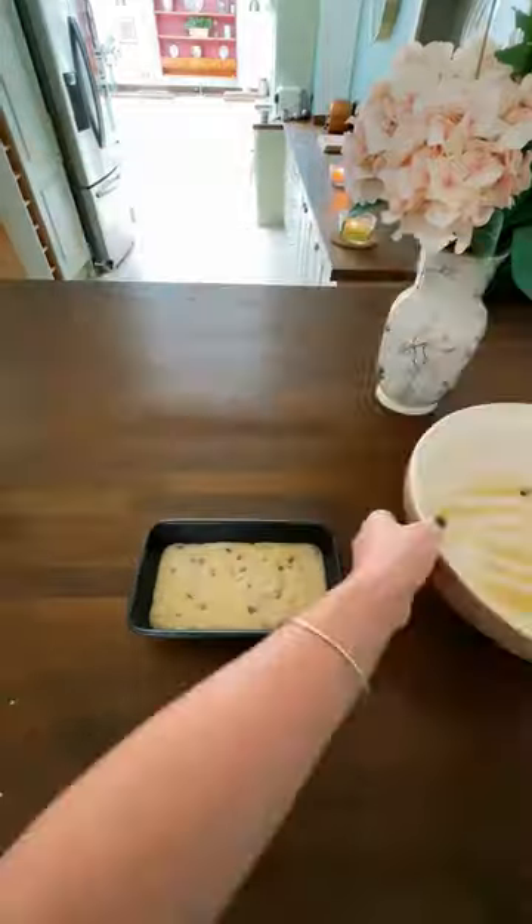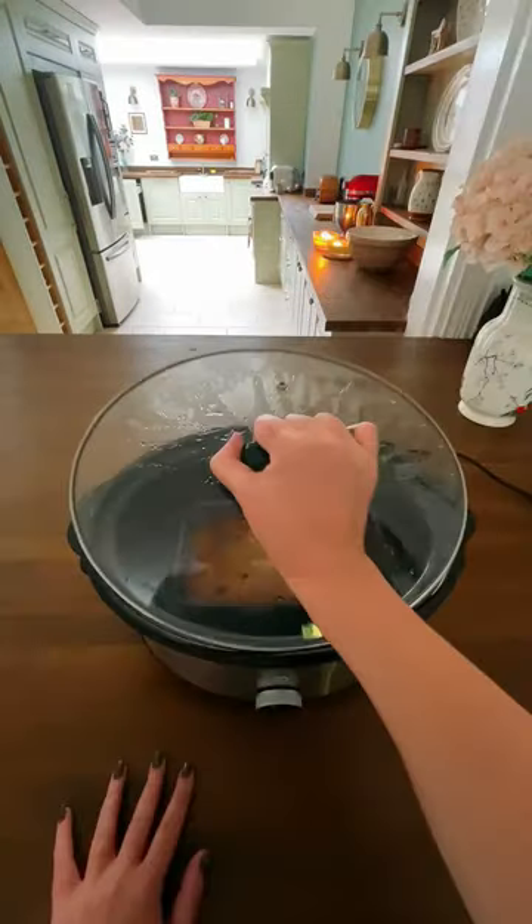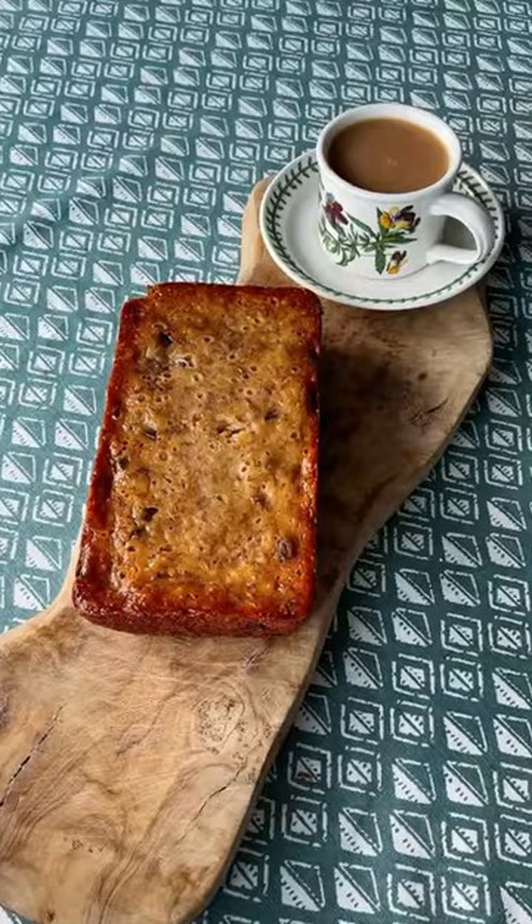Put it all in a loaf tin, pop it in your slow cooker, cook on low for about three to four hours, bring it out, wait for it to cool, chop it up, and have a cup of tea.